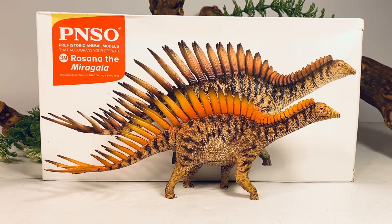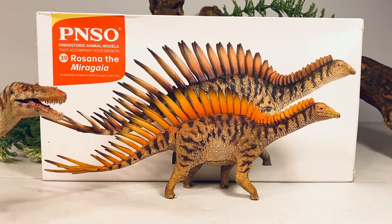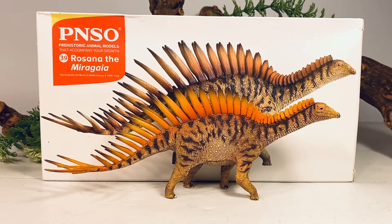I actually ended up getting two PNSO figures in today. I ordered them from two different sellers. And here's a little tease of what's coming for tomorrow. I've been pretty happy that these have been showing up in a relatively short amount of time.